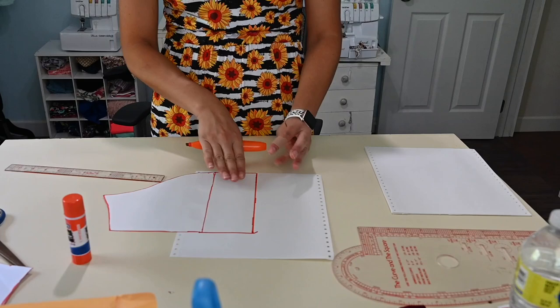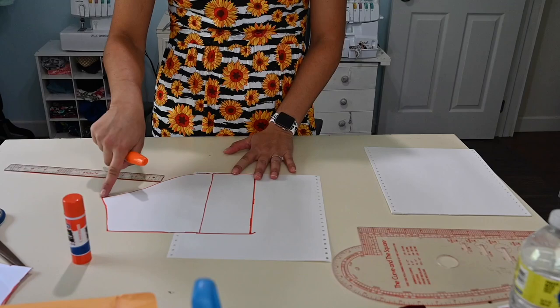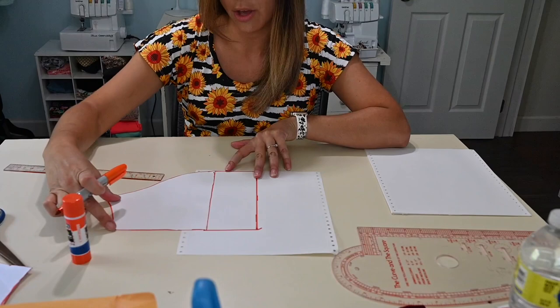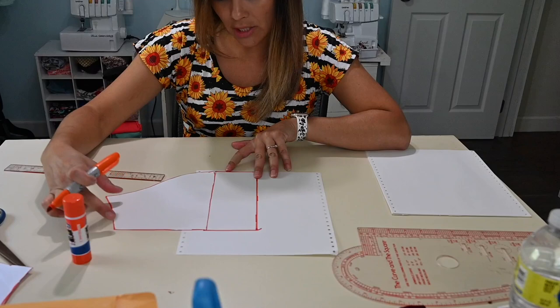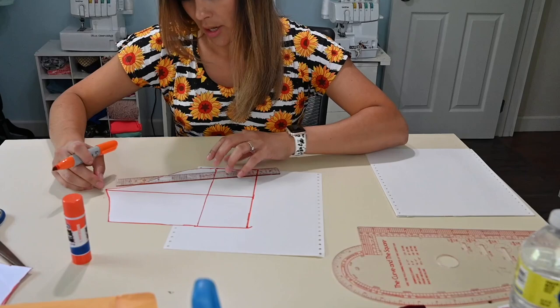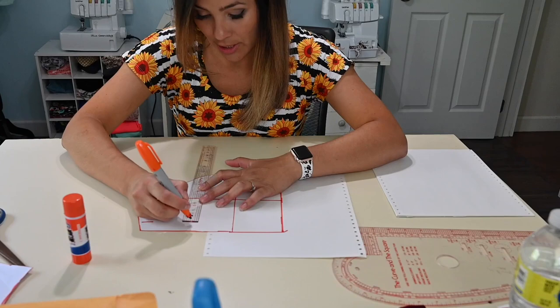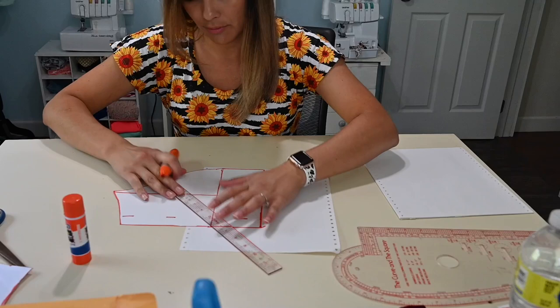Now we've extended our sleeve by that three-inch overlap. Next we need to figure out how long you want this petal sleeve. This is the length of a short sleeve, so if you want it to be that length, great. But if you want it a little bit shorter, you would draw a line right here at the side seam and then go down as much as you want. I'm going to go with three inches again, but you can go all the way down — however long you want your sleeve to be. That is your choice.